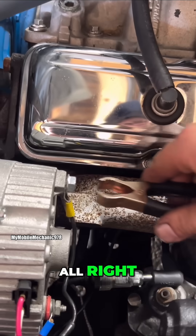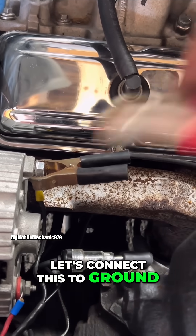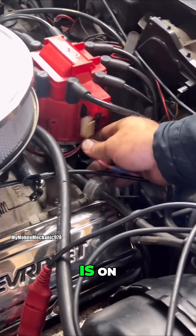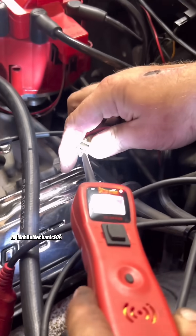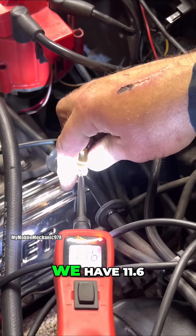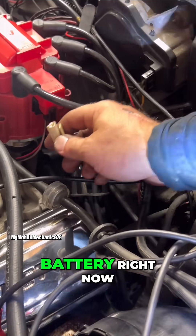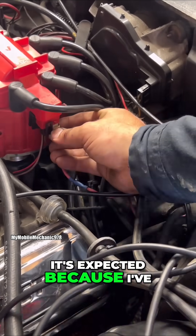Connect this to ground and we'll power it up right here. Make sure your key is on when you're doing this. We have 11.6 volts, and that's exactly what we have in our battery right now — expected because we've been cranking it.